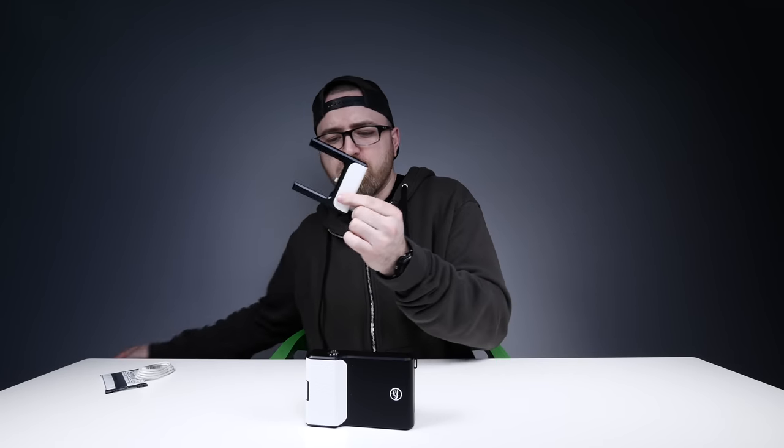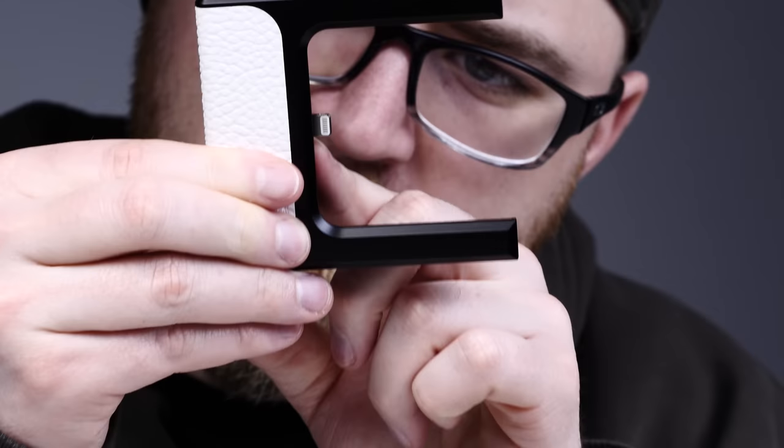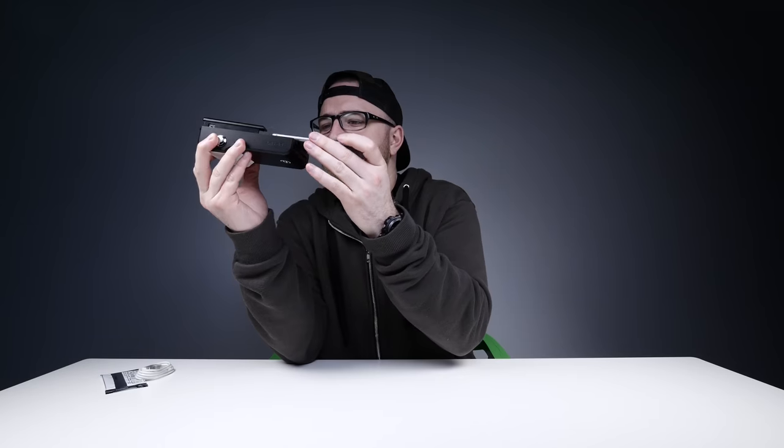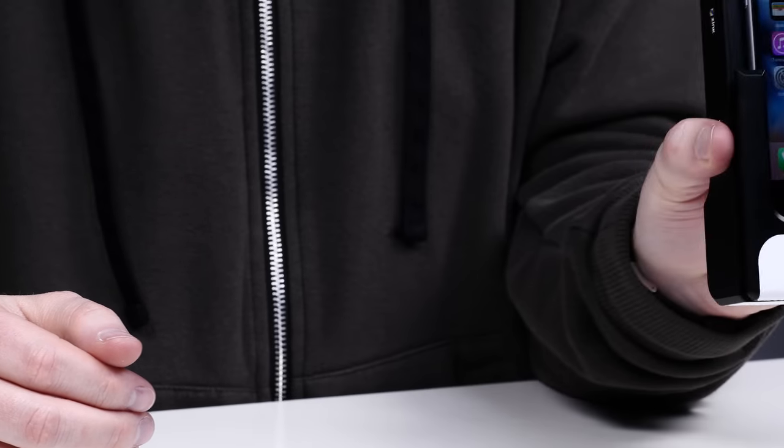So this is the adapter for our phone. Lightning connector right there. Let me go this side first. Just slide it in, line it up. Money in the bank — iPhone hooked up.